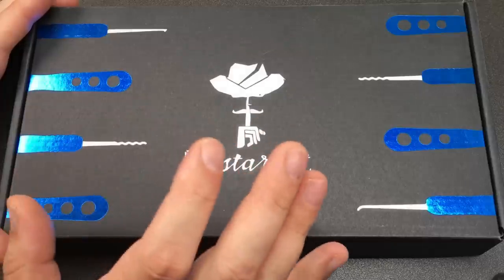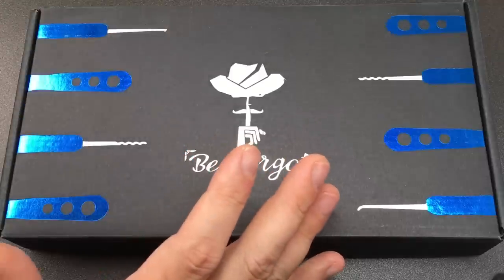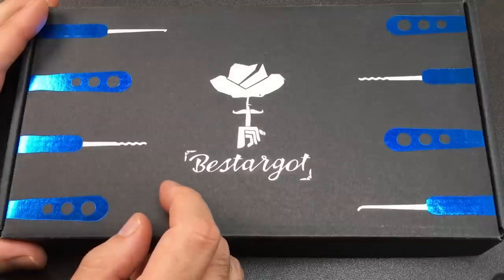Hello again, it's Lock Noob and today we're going to look at a lockpick set. It's made in China and I wanted to look at this because I really like the idea of these kind of metal aluminium anodized handles.